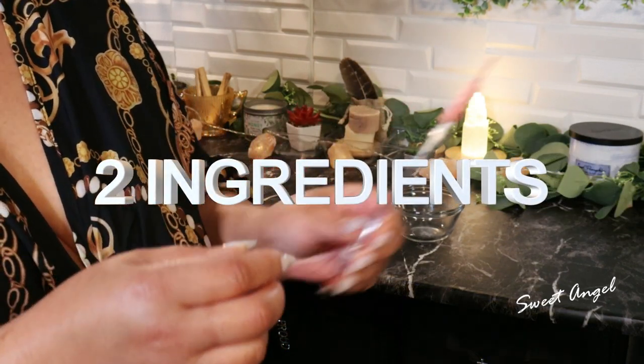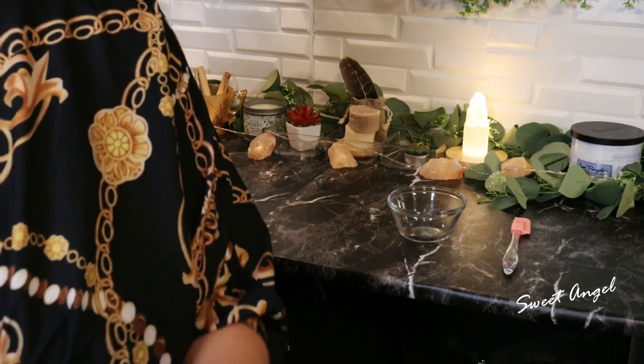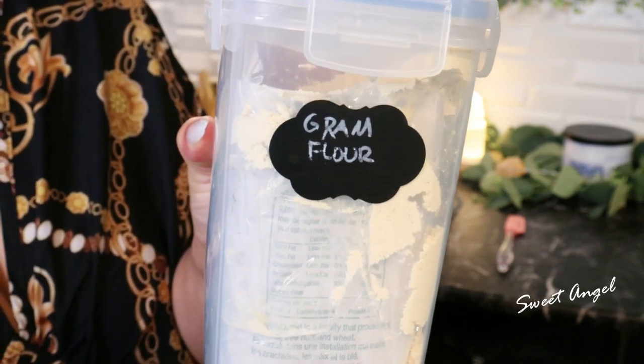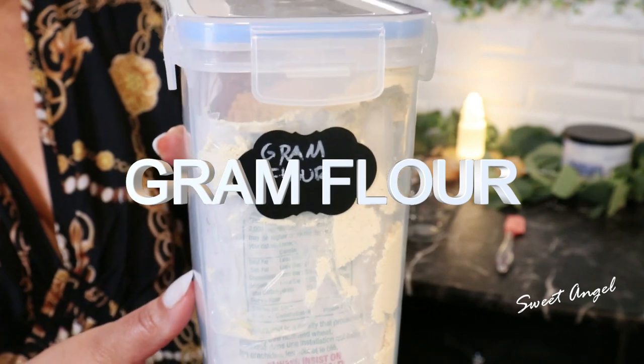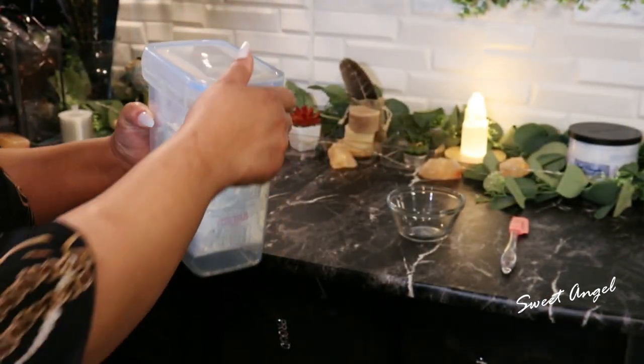My first ingredient I want to talk about is gram flour. Gram flour helps in maintaining the elasticity of the skin and helps to prevent signs of aging.